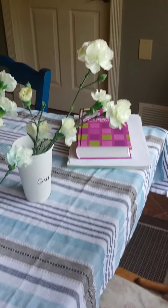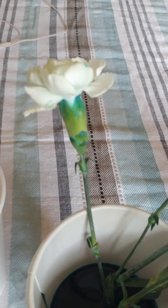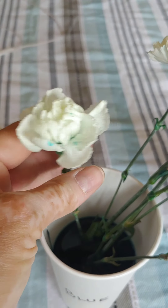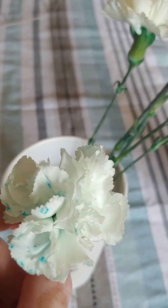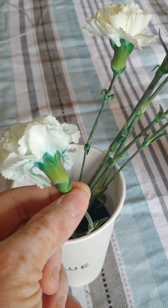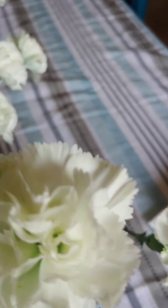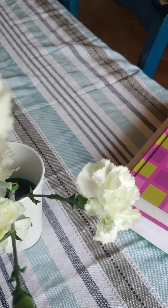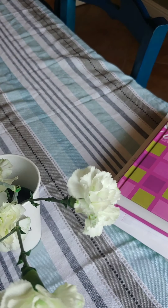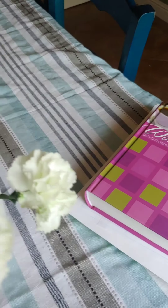And then we'll move to the blue, which actually did quite well. Look at this one. It almost looks kind of like tie-dye. Look at that. This is a really fun experiment. It doesn't take long and it's fun to watch what happens. And it makes some really, really pretty flowers.